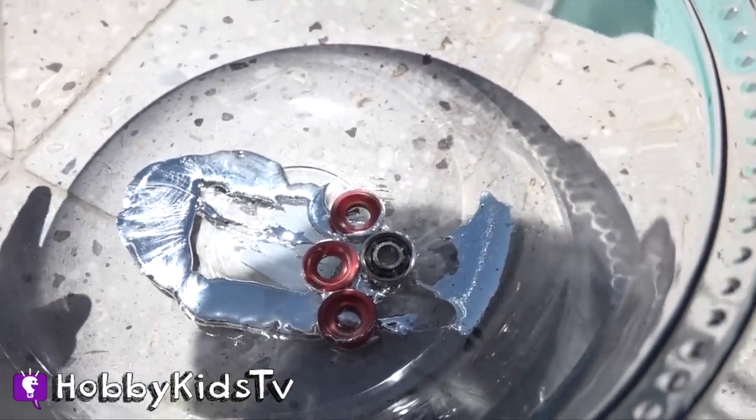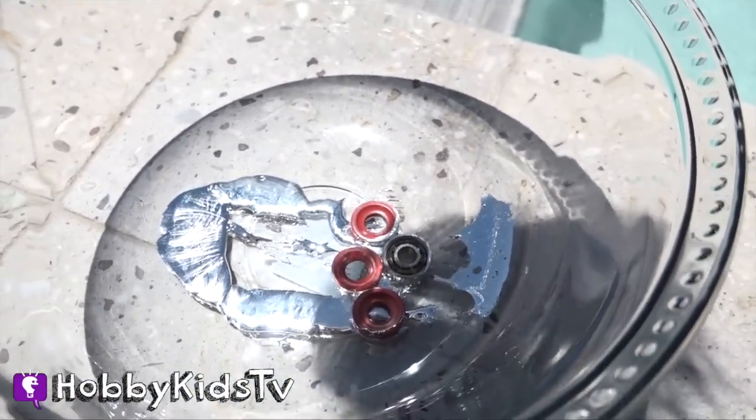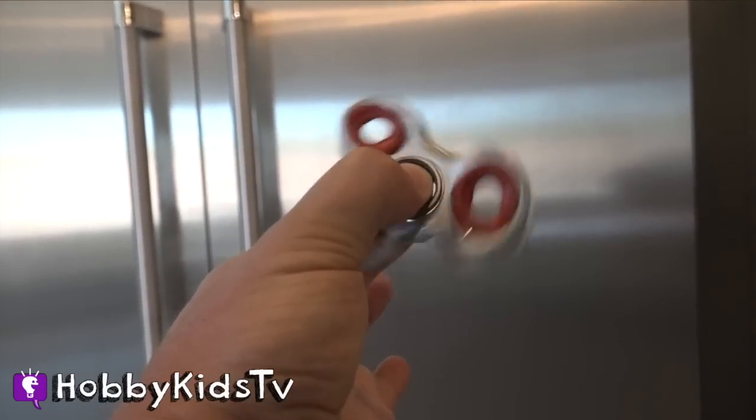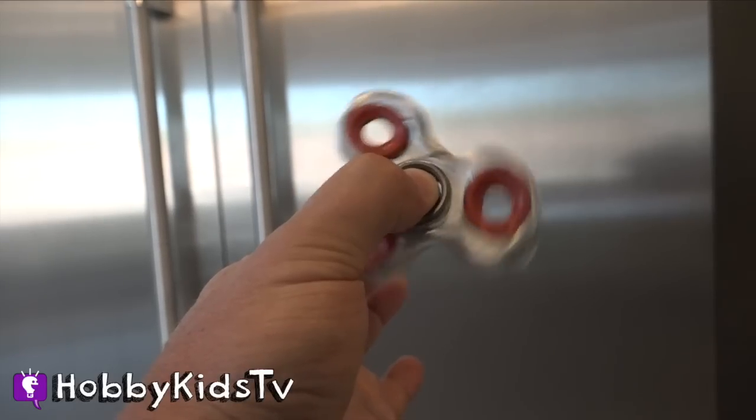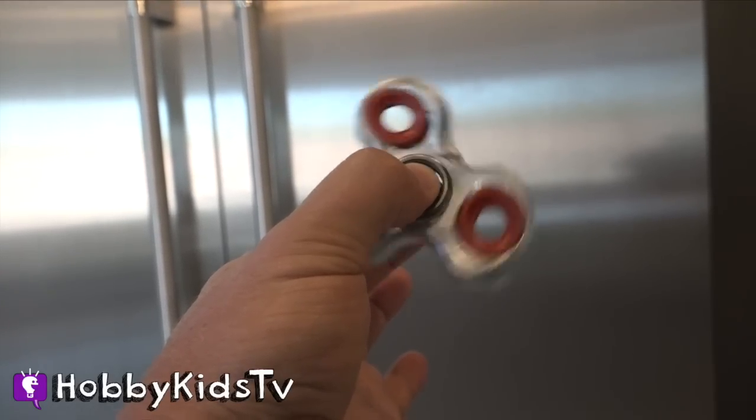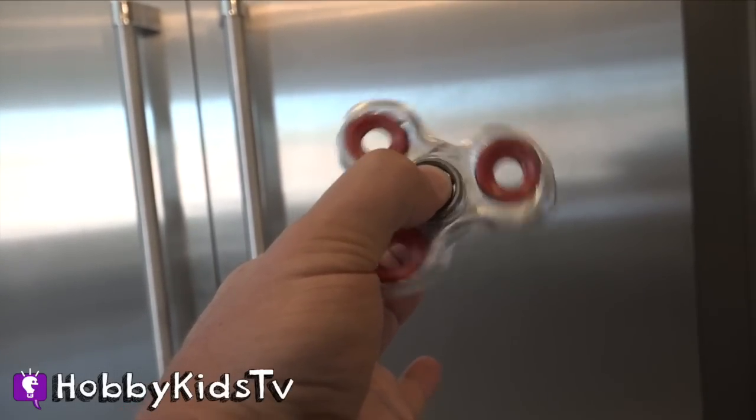Leave your comment of what else you want us to make a fidget spinner out of. Make sure to subscribe to our channel because we have lots of fidget spinner videos — way cool ones that you can make yourself out of stuff that you have at home. We'll see you on the next Hobby Spinny video!